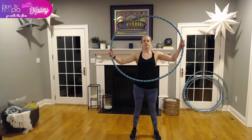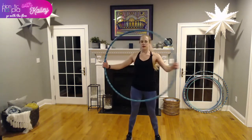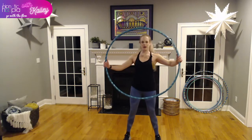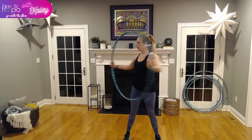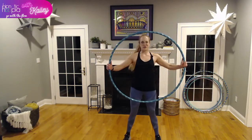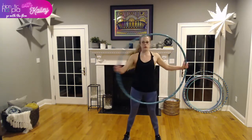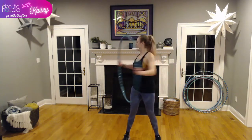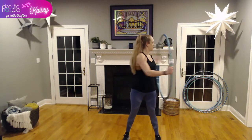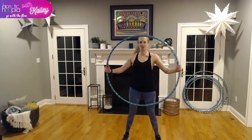Next move: ab twist. Hold the hoop out in front, twist to the side, center, side, center. Really use your core to drive back to center — keep it nice and tight. Make sure you're pausing at each position, not doing one fluid motion. It's almost like a Russian twist, but standing.